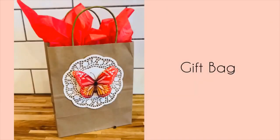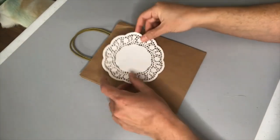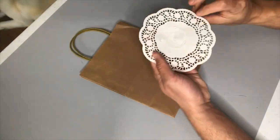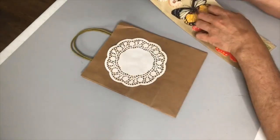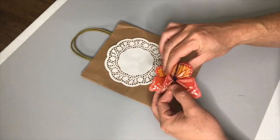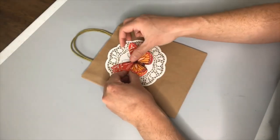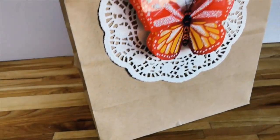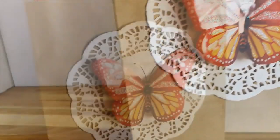If you're looking for a quick, easy, and strikingly beautiful way to dress up a gift bag, it doesn't get much easier than this. I'm just going to hot glue a paper doily to the surface of our bag, then get one of these butterfly stickers from Dollar Tree — they come in a pack — and stick it on. Before you know it, you have a beautiful 3D lacy romantic gift bag. I added the gift and a little bit of red tissue paper to really bring out the red and the color of the butterfly. I think this looks absolutely gorgeous.